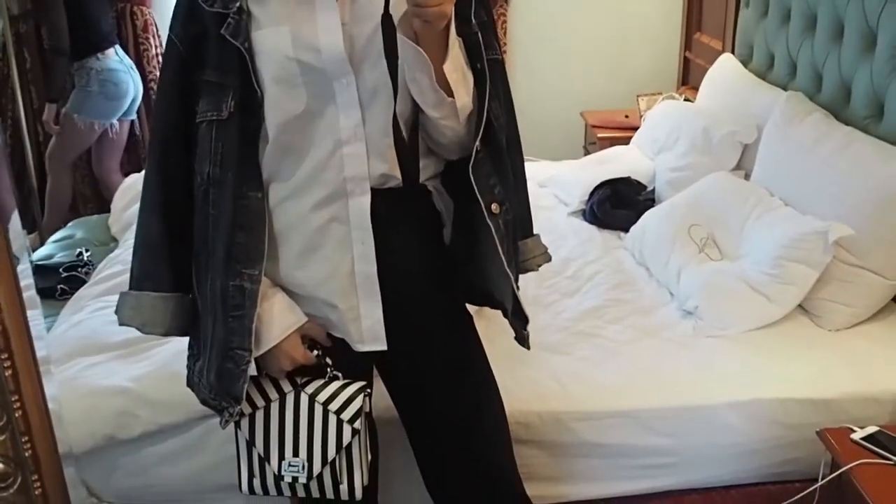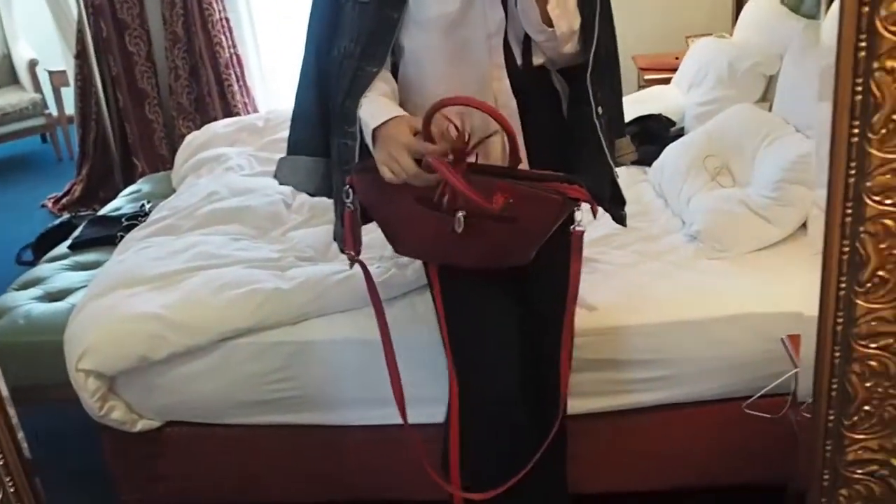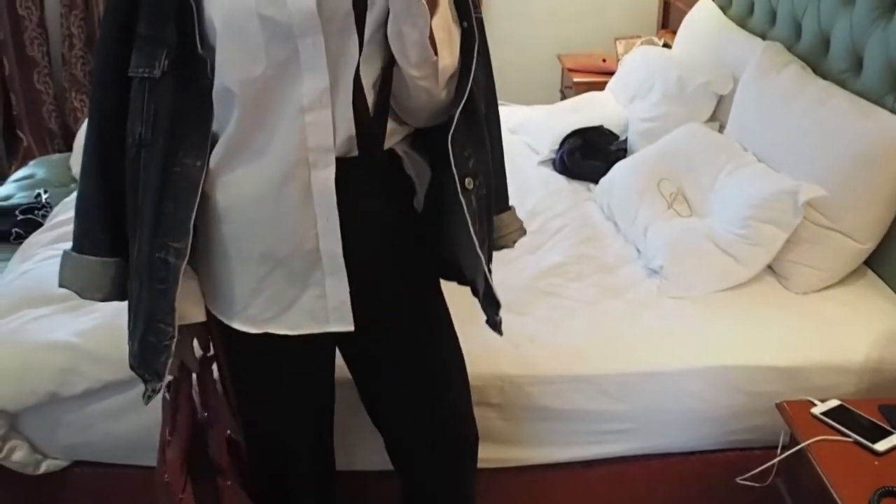I haven't quite decided on a bag because I don't know if this stripy bag is a bit too much. But then again I have the red bag, but it doesn't quite go with the stripes because they're not exactly the same colour — I'm not sure if it matters or not.